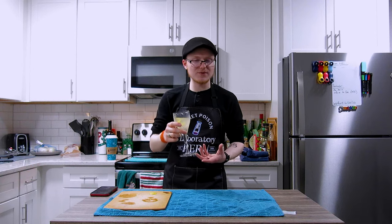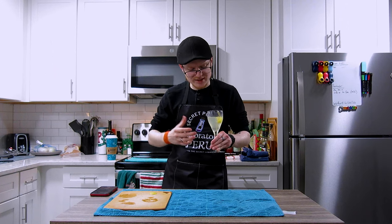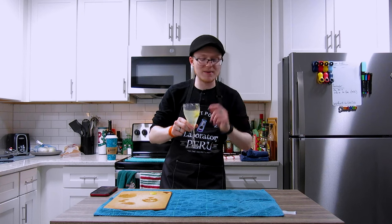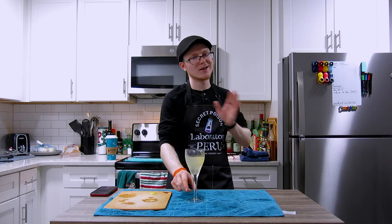But truthfully, if you're looking for a very light, fruity, both spring and summer friendly but also celebratory cocktail, I think the French 75 is one of the best ways to go — if not the best cocktail in any cocktail book ever written.